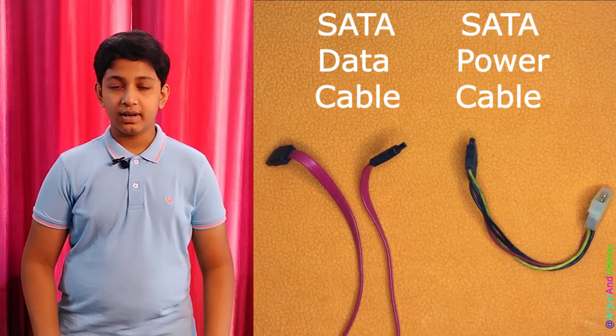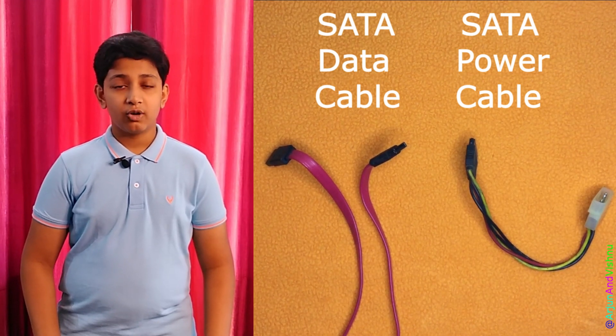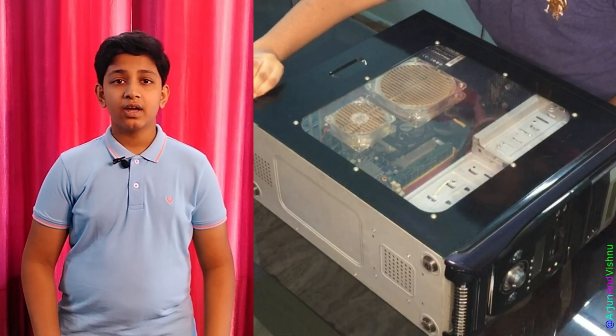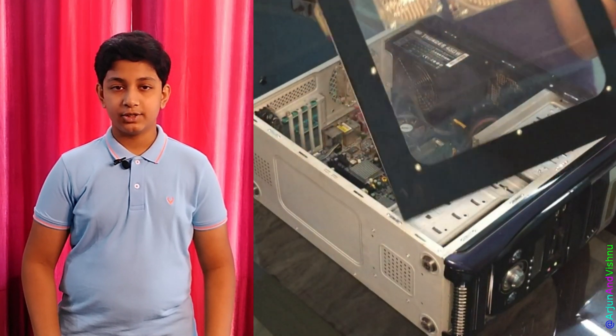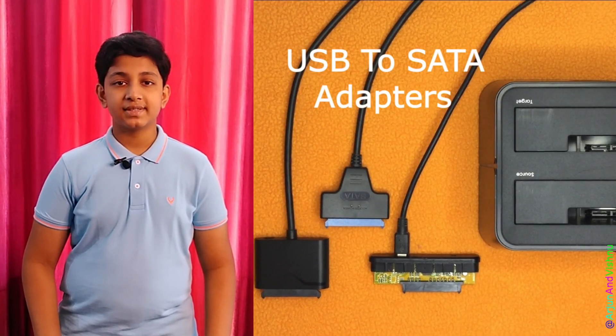Finding a free SATA cable and a spare power cable can also be an issue. Either way, opening the computer chassis every time to connect them can be time consuming. To get beyond these limitations, a USB to SATA adapter will fit perfectly for the need.